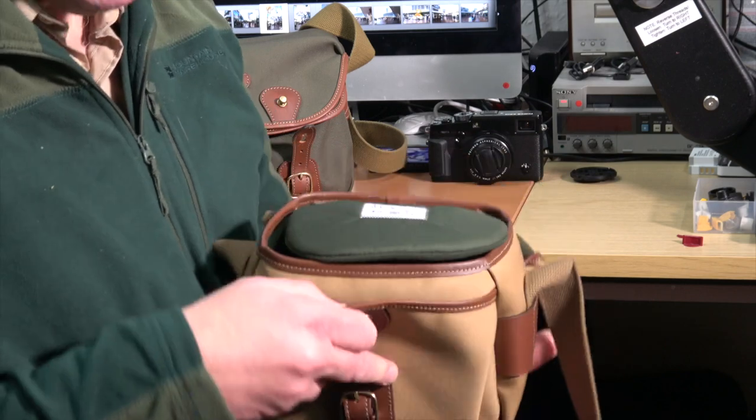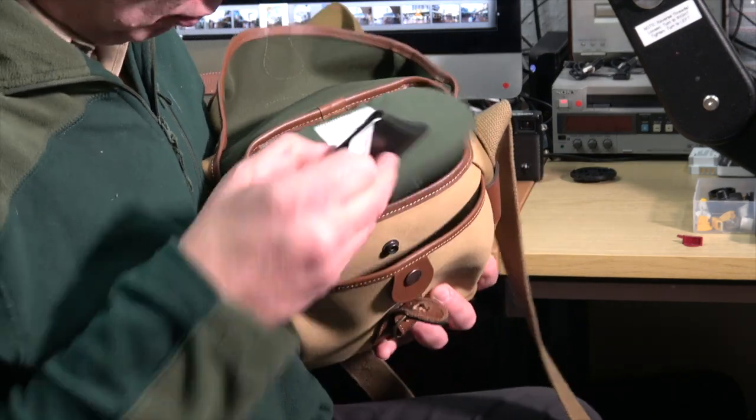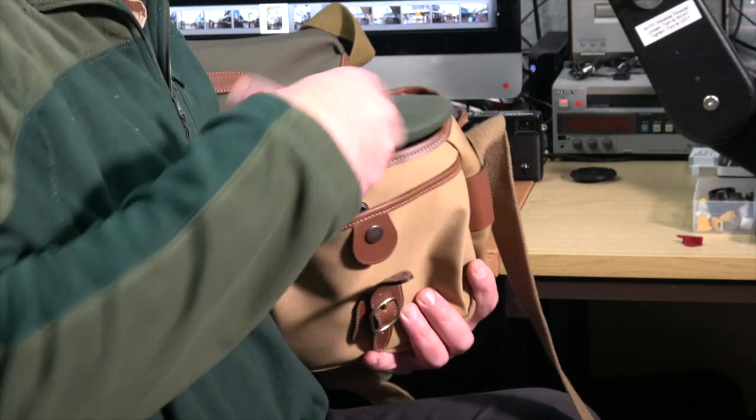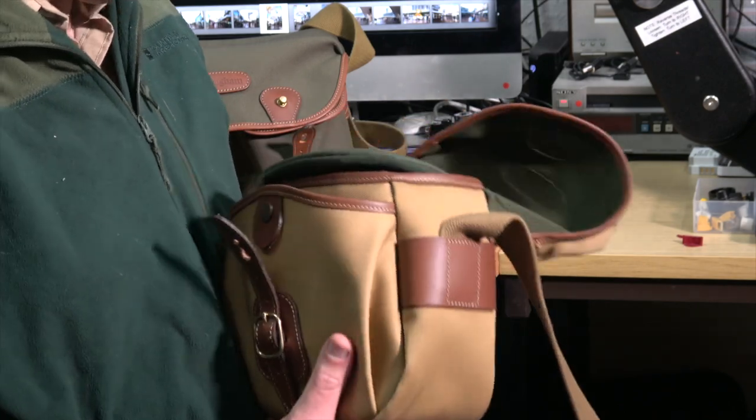It fits in there nice and neatly. It's got brass fittings on the bag, and there's a pouch in the front for putting all your odds and ends — spare batteries, SD card, wallet, whatever you want to put in the front.